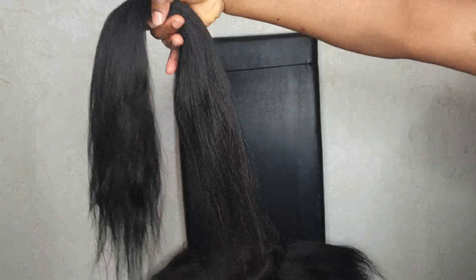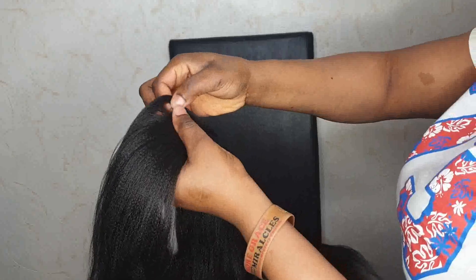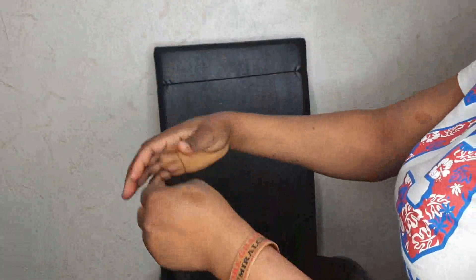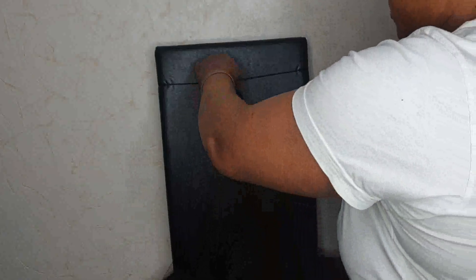As you can see, I already have my thread on my chair. I'm going to be sharing the hair into smaller pieces — not too many — just like that.